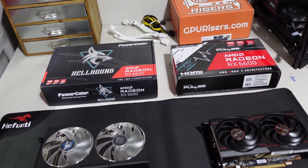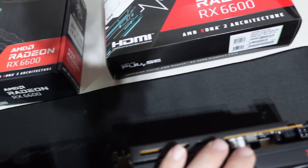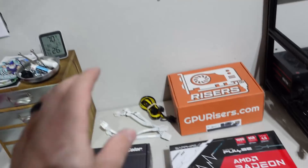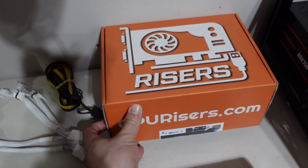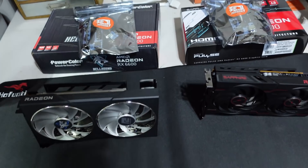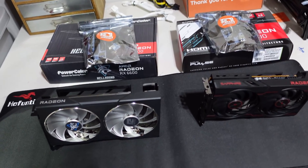Our next step is to get these plugged into a test rig. They take an eight-pin connector each. We have Y splitters from gprisers.com, our PCIe cable, and GP Risers also provided us some fresh risers — a brand new fresh riser for each card. We're going to pop these up on the same test rig with the exact same overclock settings. Both cards are using Hynix memory and we'll see how they do head to head.